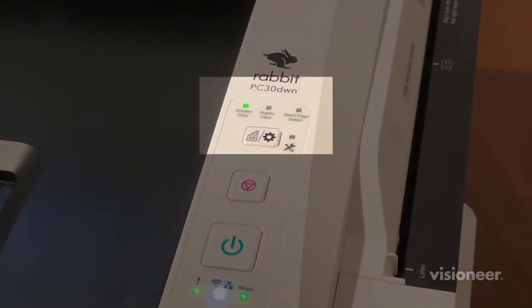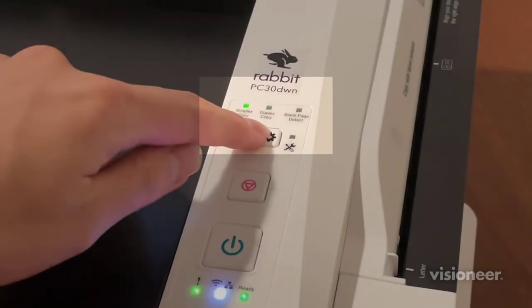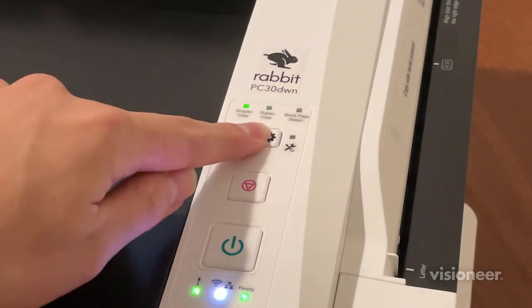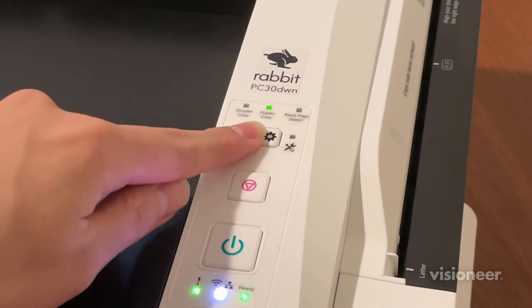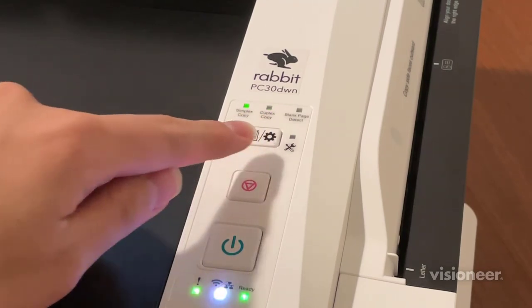The light here indicates whether the copier is in simplex or duplex mode. By default, the copier scans in simplex mode, or single-sided. To switch between the modes, tap the mode button as shown.